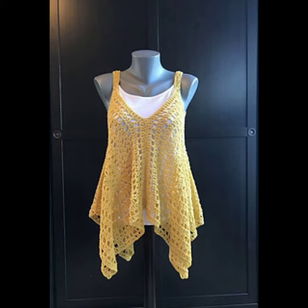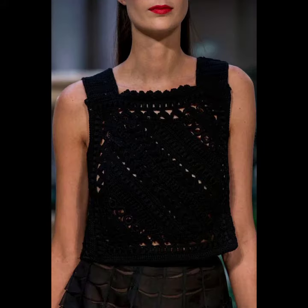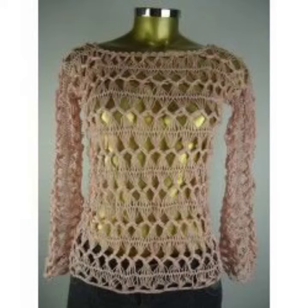You can make them in different colors such as gray, blue, black, purple, orange, mustard, yellow, red, green, and many other colors that match with your outfits and suit your fashion.